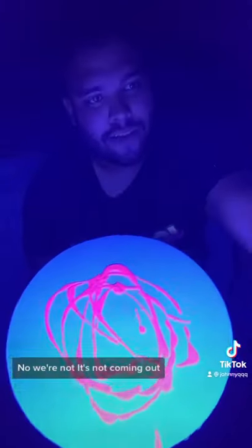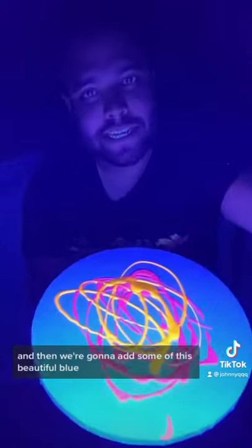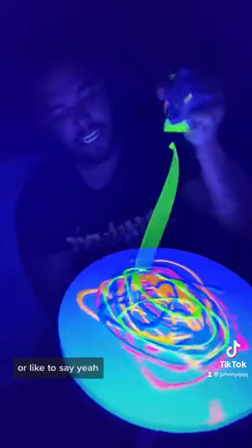Then we're going to add some orange — it's not coming out — this is the orange we're going to use. And then we'll add some of this beautiful blue, just beautiful. Finally, some of this yellow — just yellow.